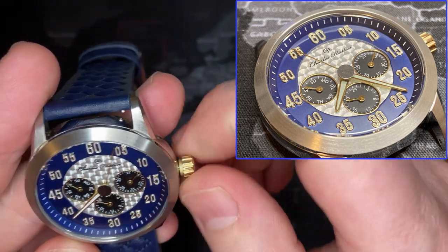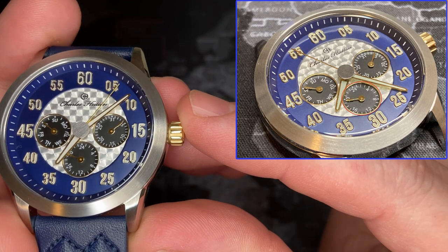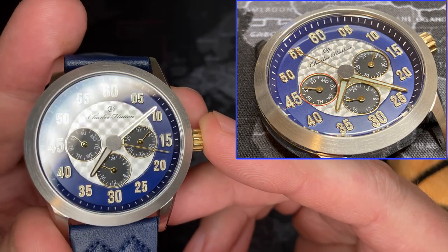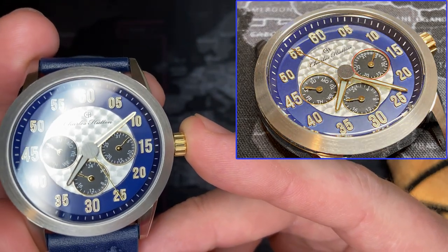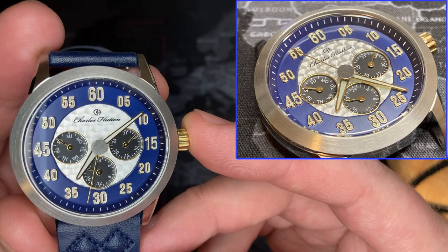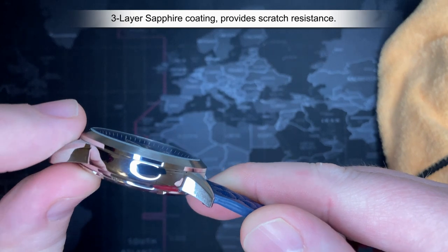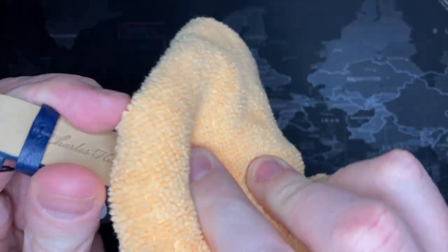It has a 24-hour indicator at the six o'clock position, which tells you military time. At the nine o'clock location is the day of the week - today is Saturday. At three o'clock is the date, also on a dial, which is very nice. It has a machine-turned face with the name on it, polished around the bezel. It's a flat crystal - a hardened mineral crystal that is sapphire coated with three layers, making it a good solid hard mineral crystal.